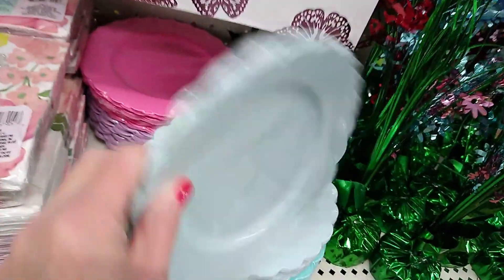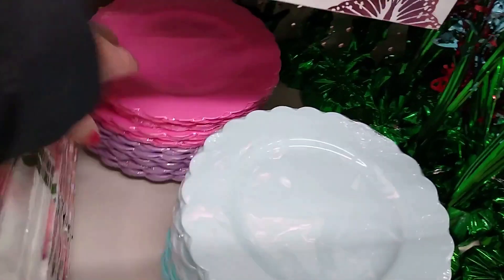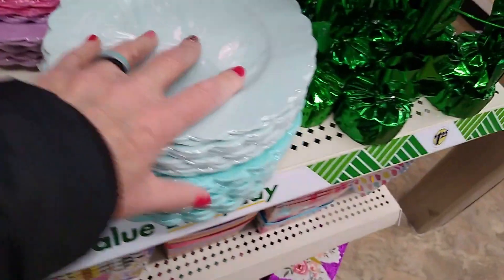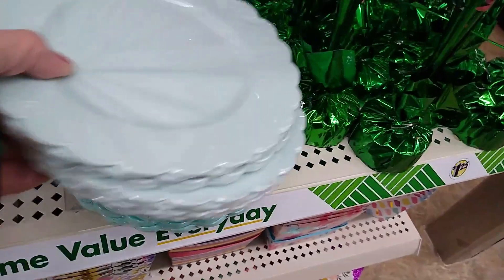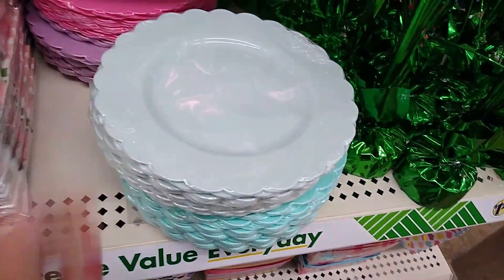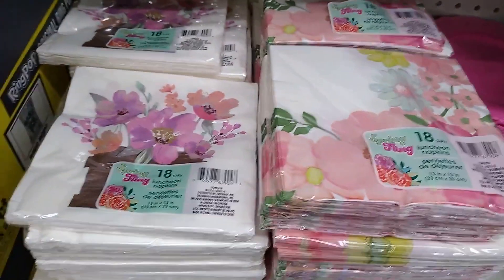These plates are plastic, so pretty cool. I wonder if they can go in the dishwasher, but the colors are gorgeous. More pretty napkins here.